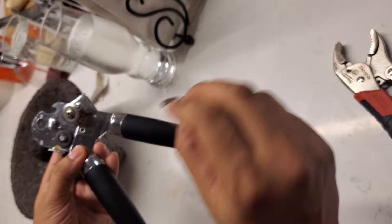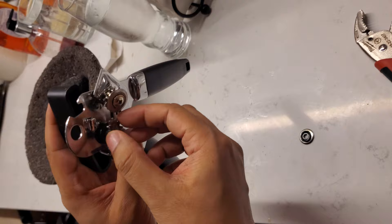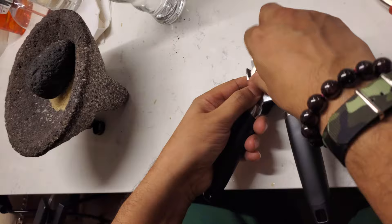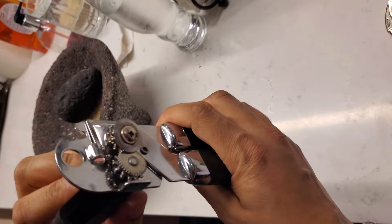Then you put this piece back and put this one back on top. Press down on it and squeeze it until it catches. You don't want to put it on too tight, because that's the whole reason it stopped working in the first place.